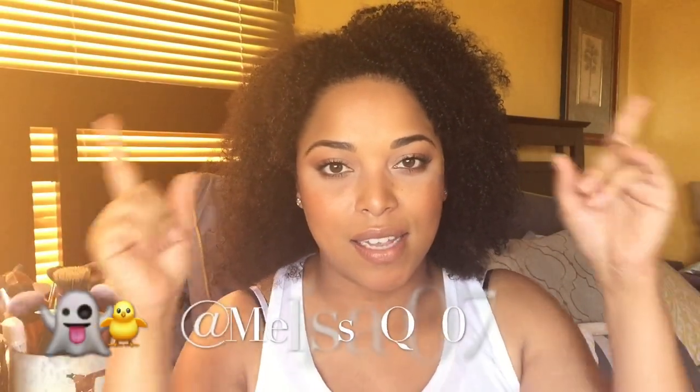Hi beauties, we are back with another video and today it's time for the empties. We are on Project 250 — this is all across the board: beauty, makeup, skincare, body care. We are counting it all and we have a goal of 250 beauty items.